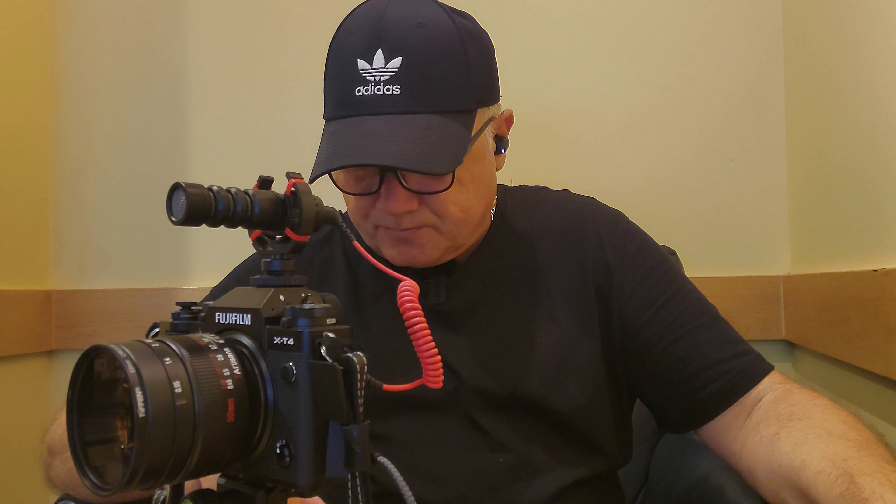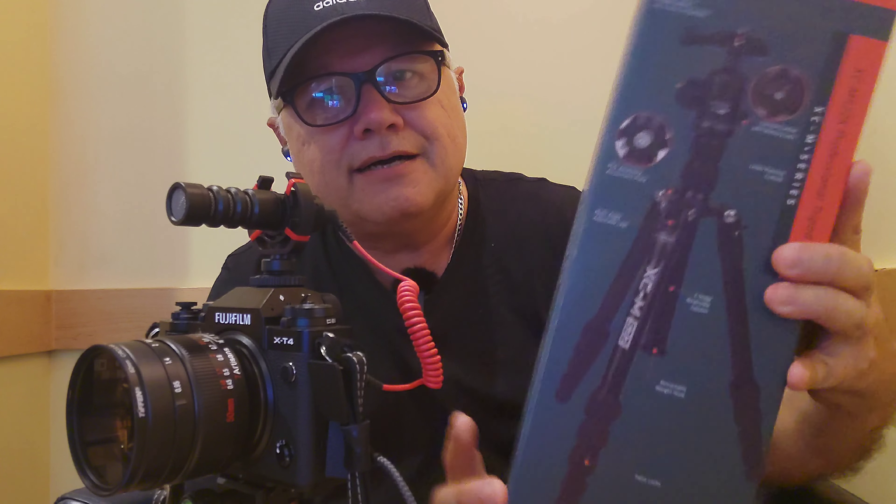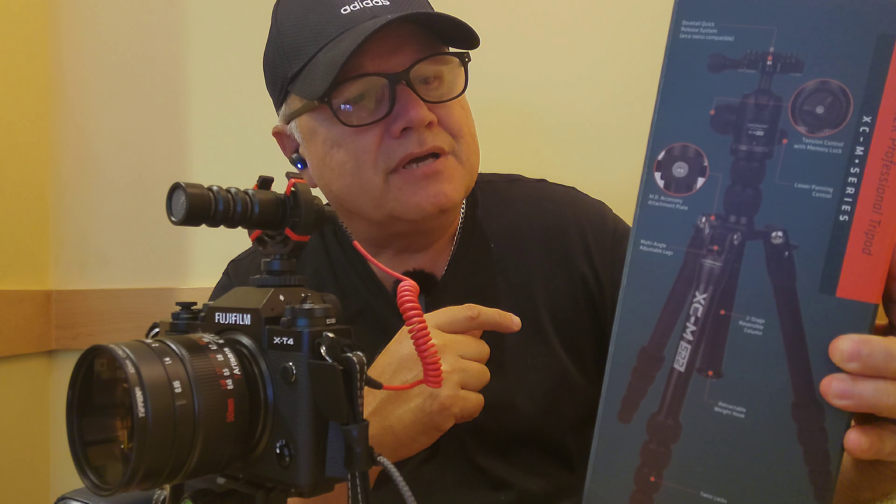I also got a new second tripod. I love these tripods because they're small and I can carry them around everywhere. They're made by Promaster and are only about $160. It's got an Arca-Swiss mount on it and is very silky smooth for moving your camera around.